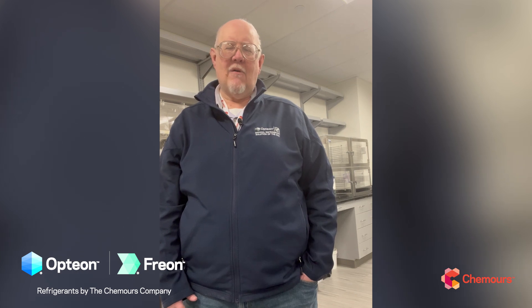Hey everybody, it's Dr. Chuck back again. Today I'm coming to you from the Chemours Discovery Hub laboratories where the magic happens for our Freon and Opteon refrigerants. Today I'm starting off with part one of a three-part series doing a side-by-side comparison of 454B versus 410A — our workhorse refrigerant in air conditioning — and what's going to change with 454B or Opteon XL41. Part one covers the refrigerant itself, part two performance, and part three hands-on handling information.